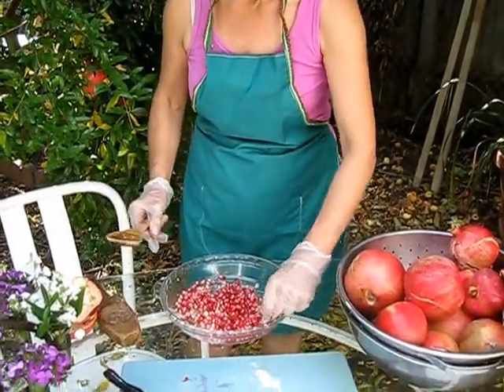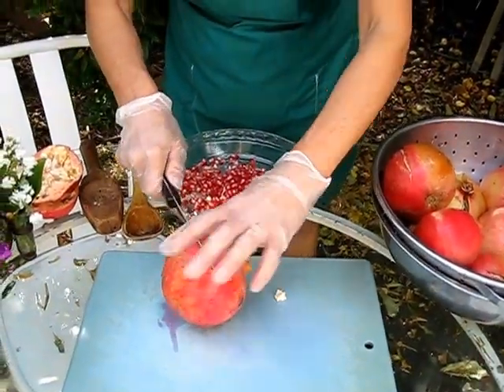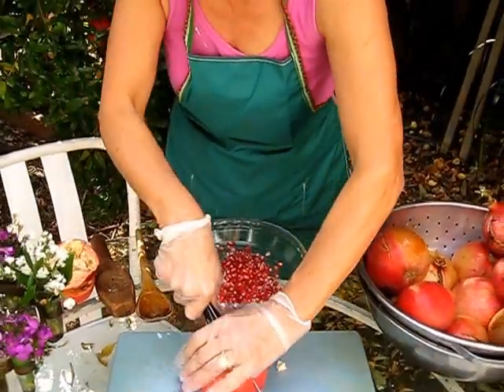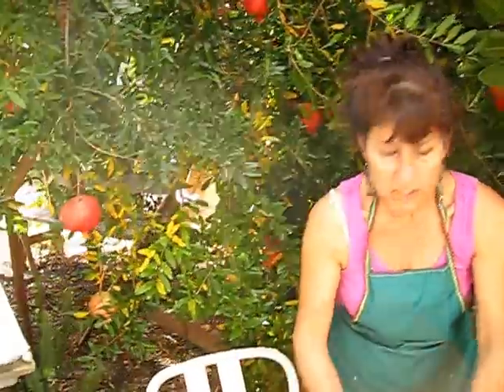See how clean it is, and in no time. You can offer it to your guests or eat it yourself — it's very healthy, it's an antioxidant, it's good for you. Try to plant one in your garden; it's beautiful to have your own organic pomegranate. This is what I'm doing, and this is going to be our dessert.